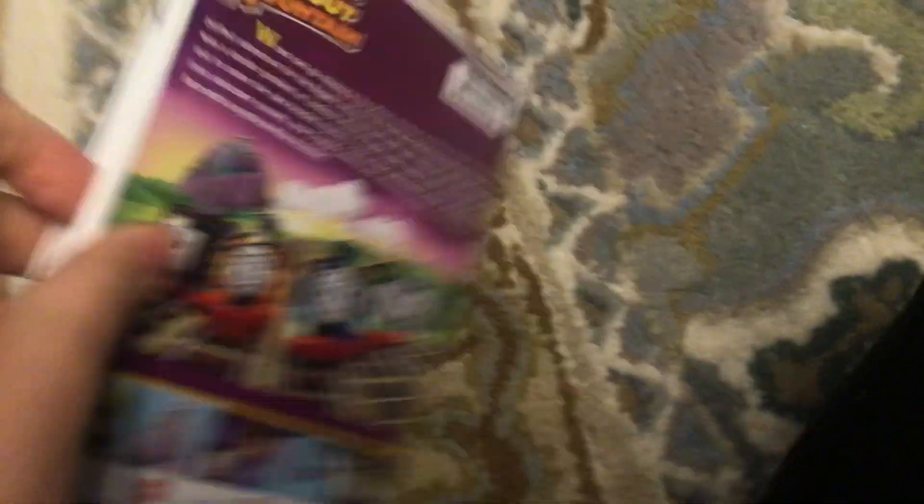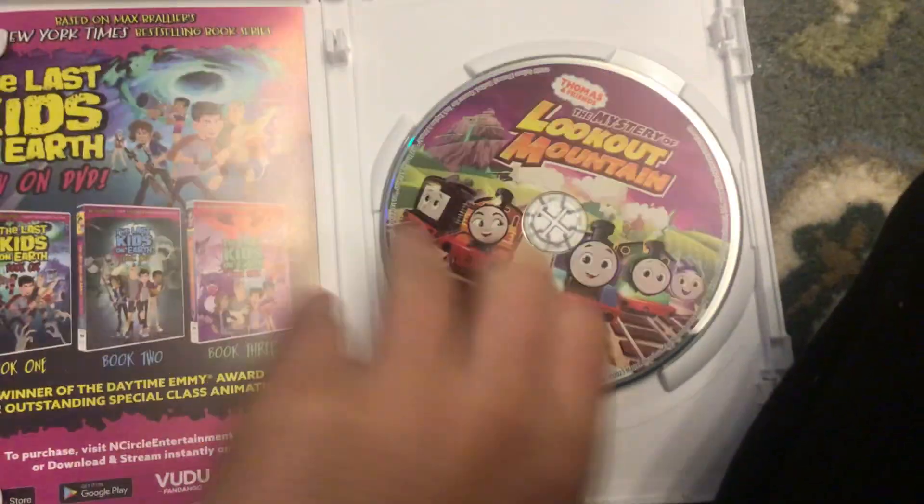So here's the front spine, back cover, here's the disc. And here's the booklet.